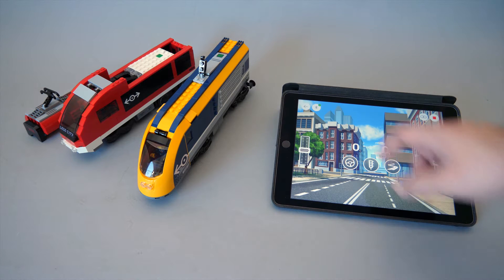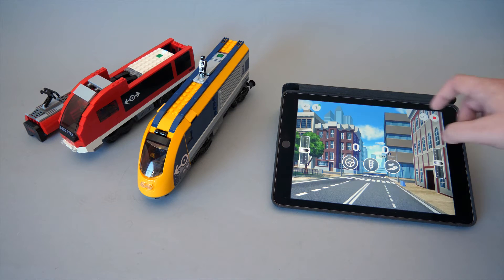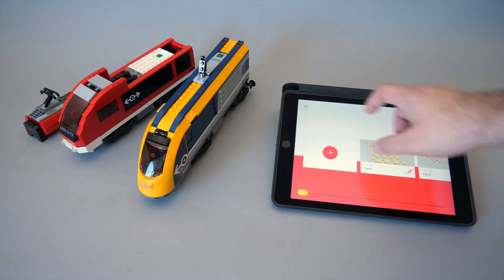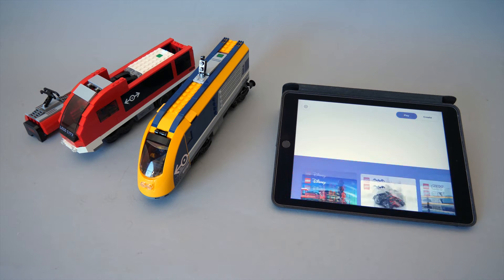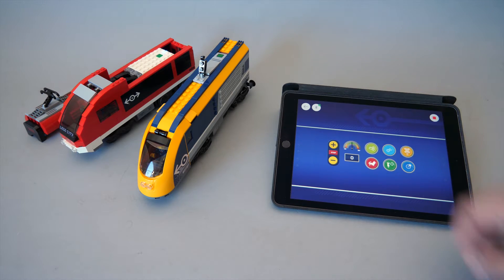With this 3.0 update of the Powered Up app, it became possible to connect multiple hubs simultaneously. Although it was not obvious at first sight, this ability is not limited to the free play area with the coding canvas, but it's also available in the regular app-specific section such as the train control interface.